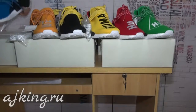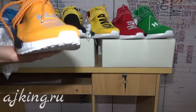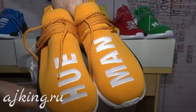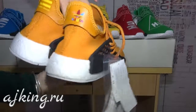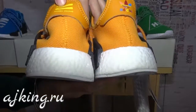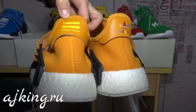Now let's check the other pair — this orange one. You can see the upper part is different. Let's take a look around also. See the back part with the Adidas logo. And here you can see that this is very real lite.